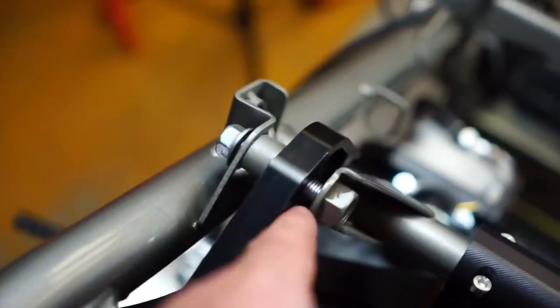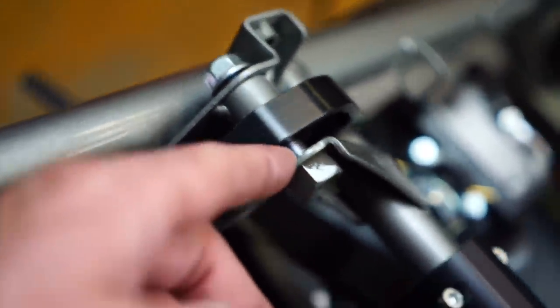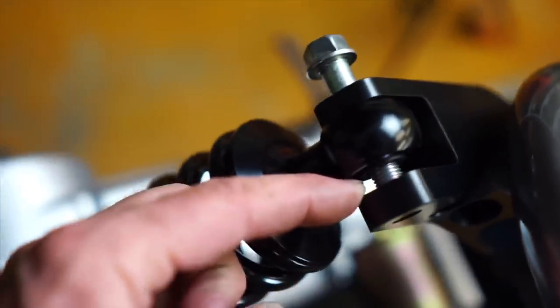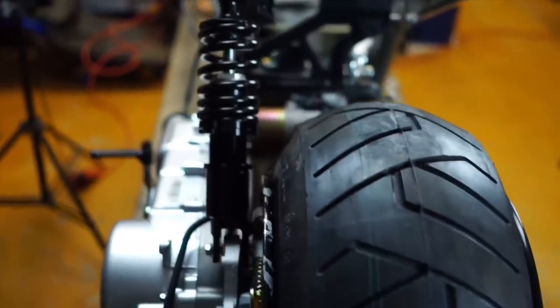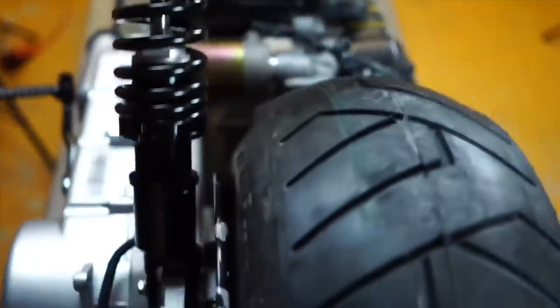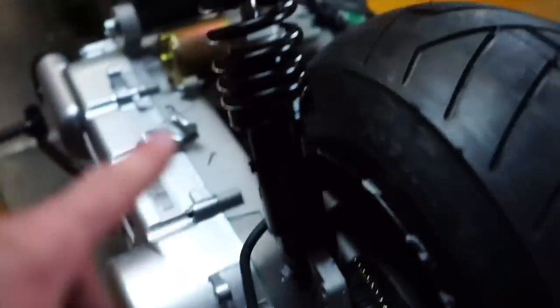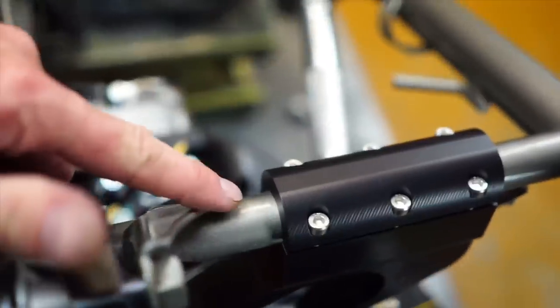I'm going to have to put a spacer in here because this is where it wants to be — put a couple washers to fill up that space, same with right here. The shock is straight up and down as well. So I'm going to do that off camera. Get all this mounted up — I just wanted to show you how to set it up basically.